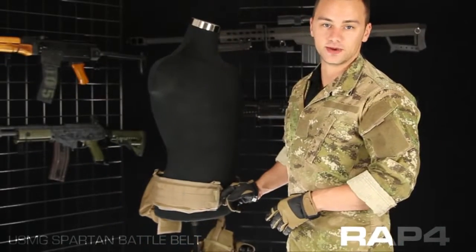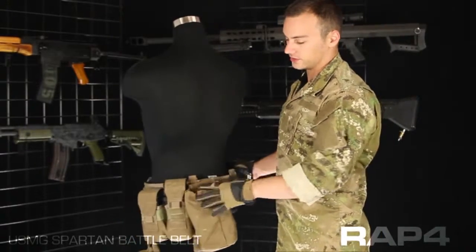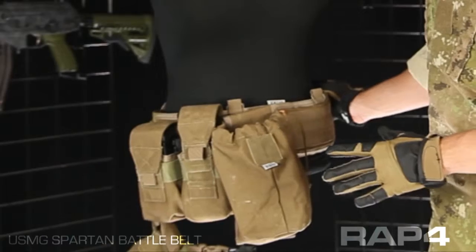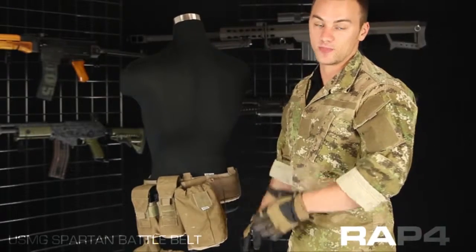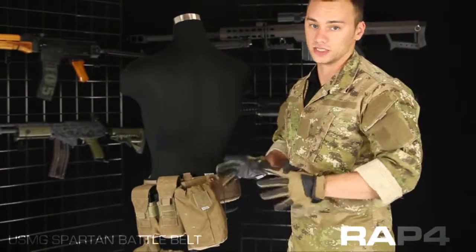This battle belt has been set up by an employee and taken out and played with, so you can see how a lot of pouches attach to the MOLLE here. This is a dump pouch — very useful for those of you running mag fed play to retain your empty magazines after you shoot them. Instead of just letting them fall to the ground, you can throw them in your dump pouch and keep everything on you.